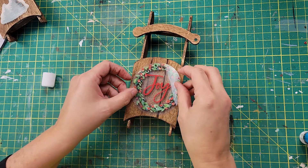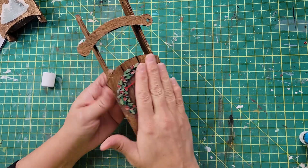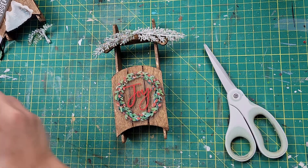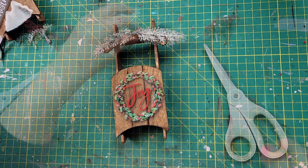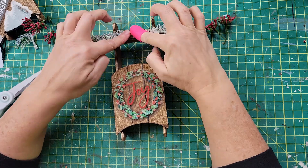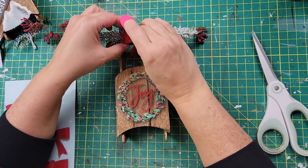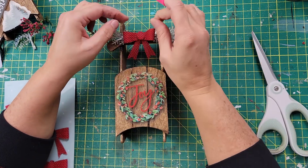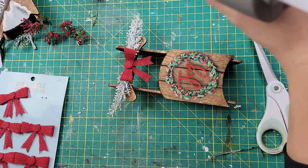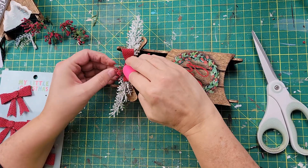You can use Mod Podge if you like, or probably spray adhesive — I just chose to use the glue stick. I find that it works pretty well and you don't have to worry about wrinkles. With Mod Podge, sometimes you can see through the window cling. Then I'm taking these pieces from a floral pick from Dollar Tree and hot gluing them right on top. I took this little bow from Hobby Lobby and hot glued it right in the middle, then added these little red flowers from Dollar Tree on top of the bow.